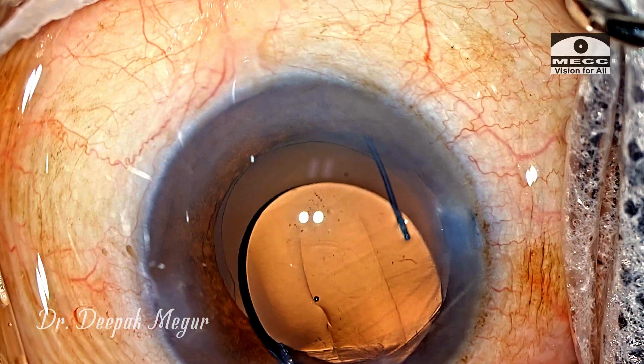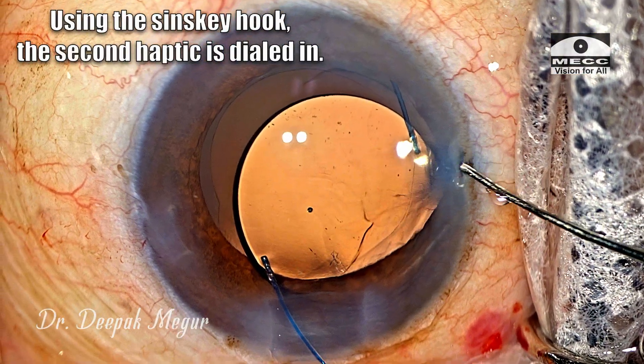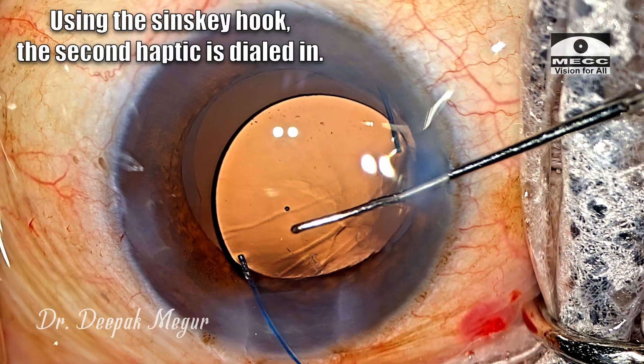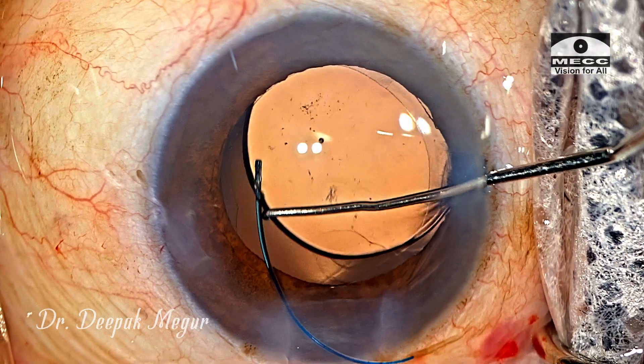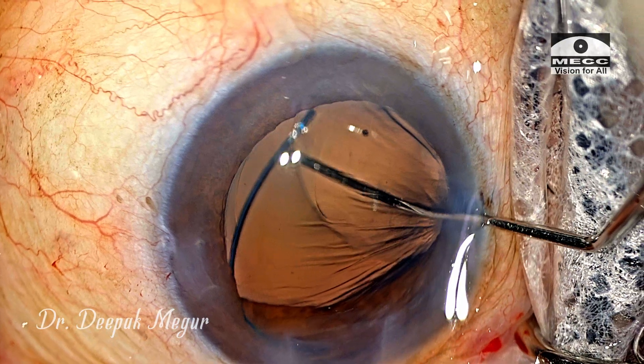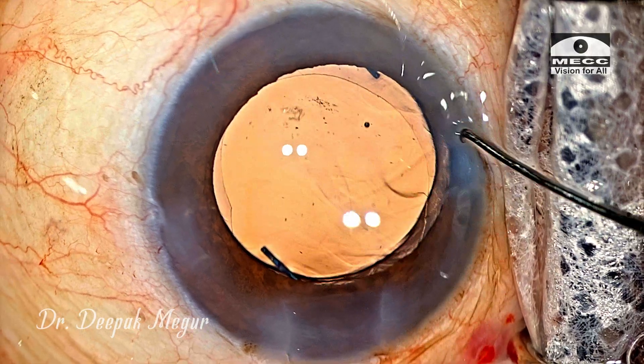At this point it is a good idea to refill the chamber with OVD. In this case I'm continuing without it as I felt the chamber was all right. Then using a Sinski hook the trailing haptic is gently dialed into the capsular bag. Alternatively, you can use forceps to guide the trailing haptic into the bag.